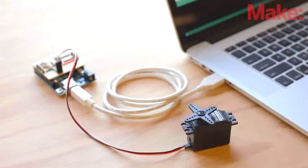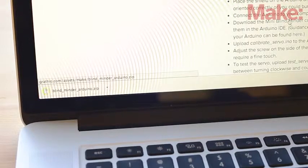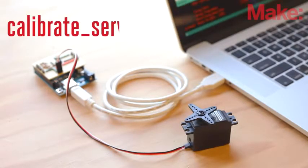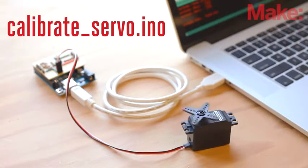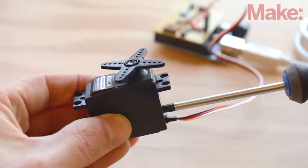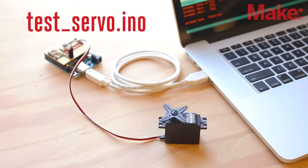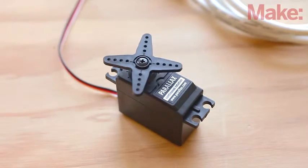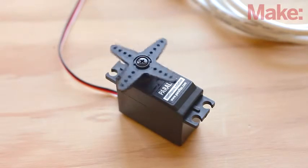Now you can connect the Arduino to your computer and download the Mini Blind Minder code as a zip file — a link to the file can be found on the project page. There are two programs you'll need to run prior to the final code. First, upload the calibrate servo code to the Arduino. Once uploaded, adjust the screw on the side of the servo until the servo stops turning. Next, upload the test servo code. The servo should oscillate between turning clockwise and counterclockwise with a one-second pause between.